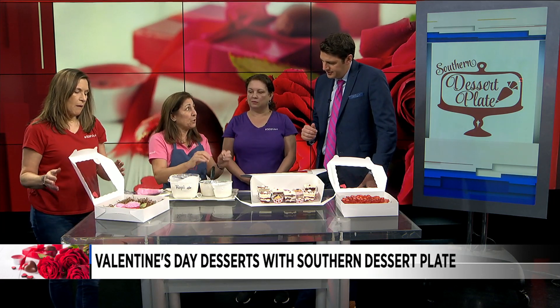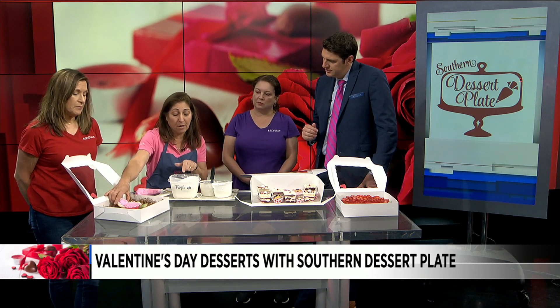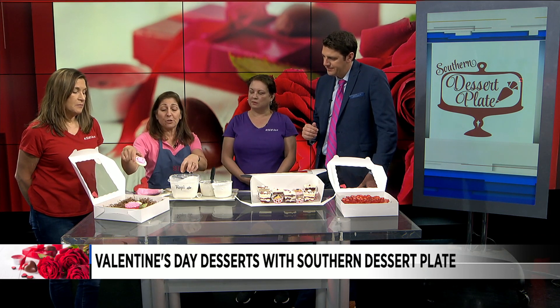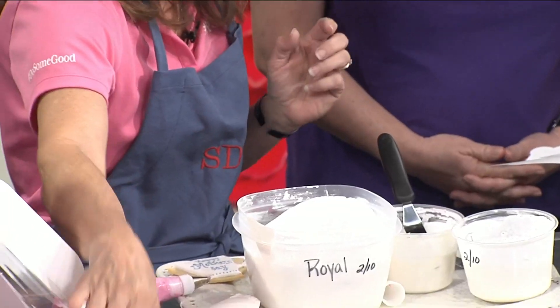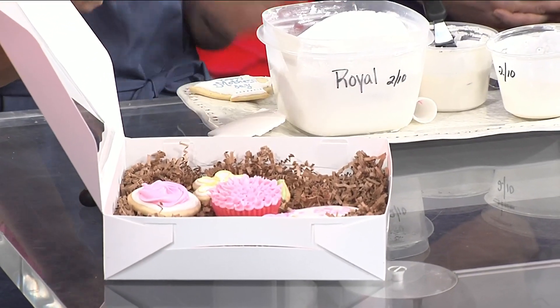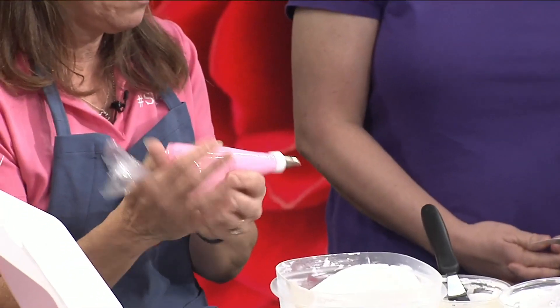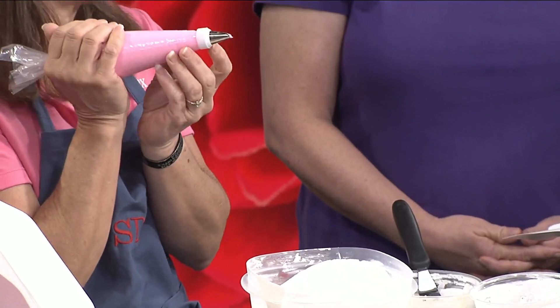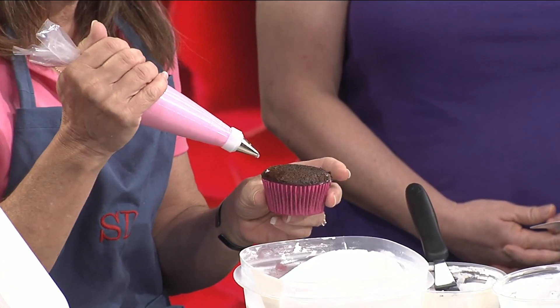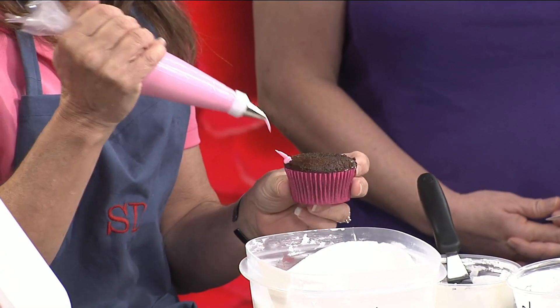You're going to outline your cookie first using that toothpaste consistency, then you flood. On some of our cookies we also used the royal icing as-is for decorating — put it in a bag and pipe. Then we finish off with a cupcake using a buttercream and a Wilton tip 81. My hand's going to shake because I have to squeeze the bag, but you just push and pull, push and pull.